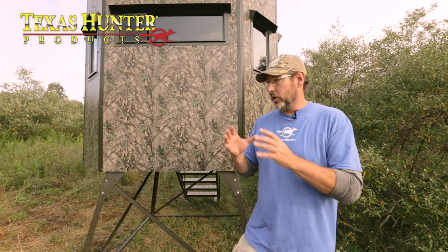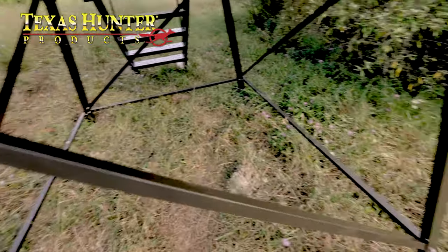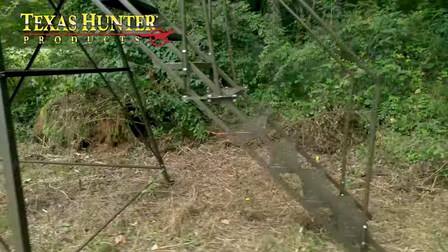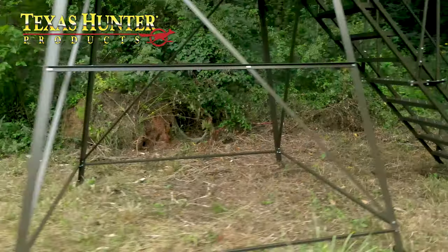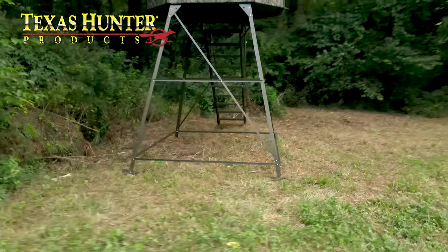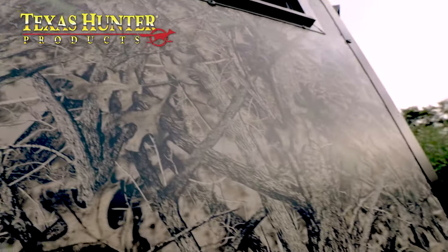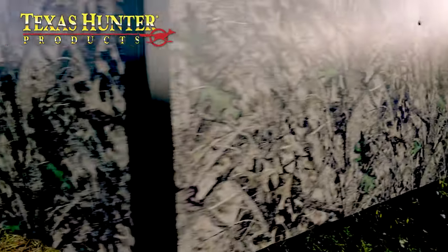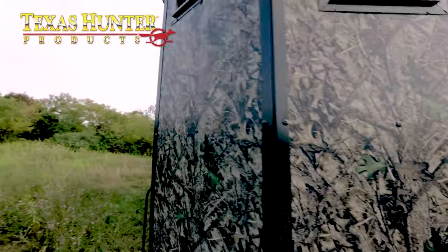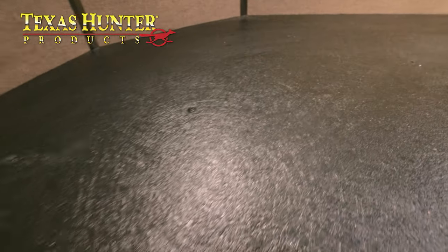If you're going to make the investment in a hard-sided blind, the main thing you're looking for is something that is built to last, and that defines the Wrangler blind from Texas Hunter Products. This sucker is rock-solid — it has a rigid steel frame that gives it a rock-solid foundation. It uses 20-gauge aluminum siding, which means it's tough and durable, and most importantly it is never going to fade and never going to rust. The flooring is marine-grade composite, meaning it will never rot, and it does a great job insulating sound and helping keep you warm on cold days.